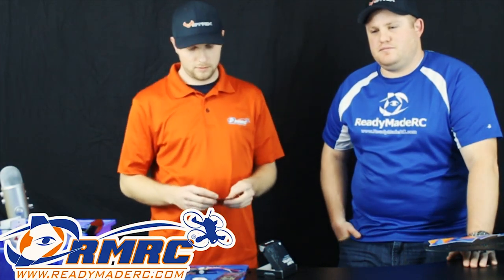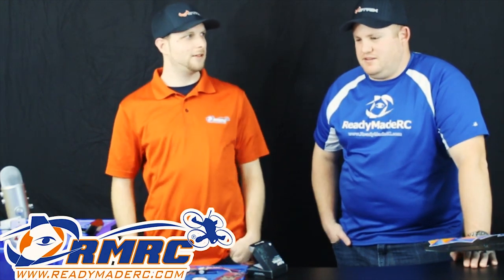Somebody asked if we're going to the 3-inch race tomorrow, Buckeye FPV. I am not — I don't even have a 3-inch quad set up. You've got to buy some Vortexes. We have the Blade Vortex 150 millimeter. We also have the Immersion RC one too.